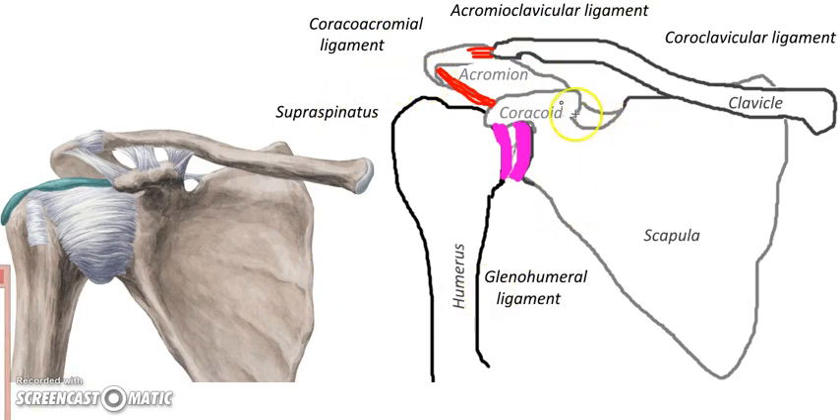We have the coracoid, which is a busy process — it's going to have multiple ligaments tying that shoulder together, so it's really not as floppy as it might look. What I'm drawing in here is the coracoaclavicular — the word 'coraco' referring to the coracoid, 'clavicular' referring to the clavicle.